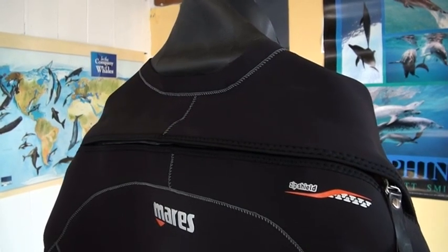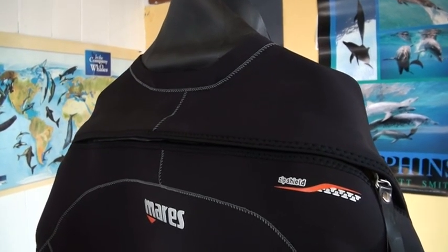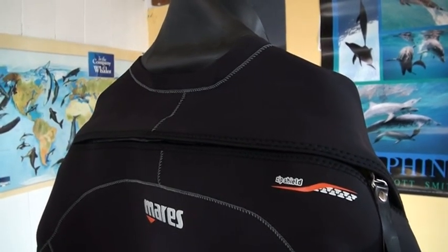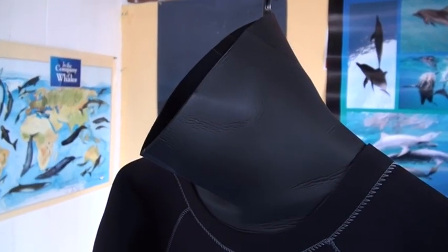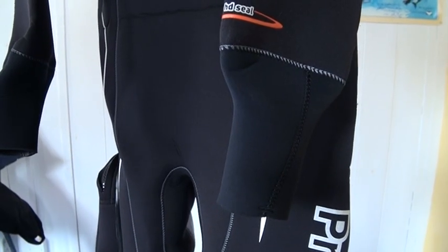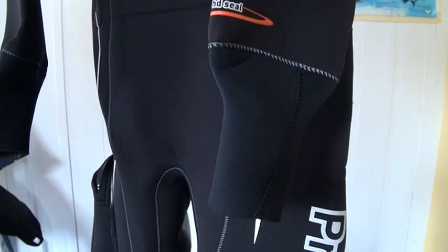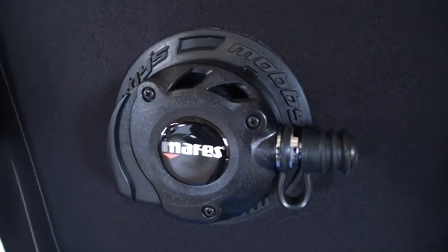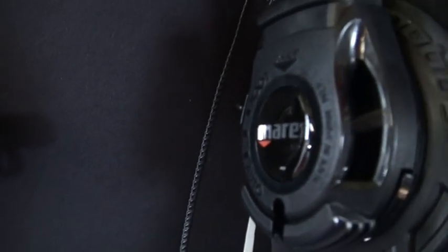The Maraz Pro Fit is made from 4mm DynaWave neoprene, highly elastically condensed and highly insulating. The neck and wrist seals are both neoprene. The Mobi Inlet Valve is in the centre of the chest and the discharge valve is on the upper left arm.